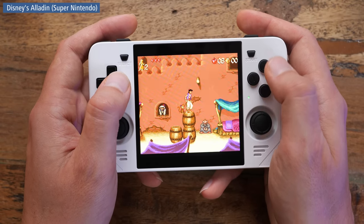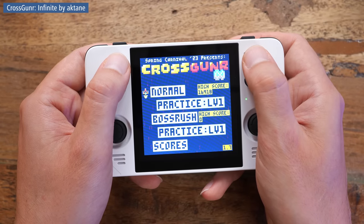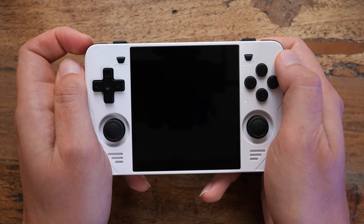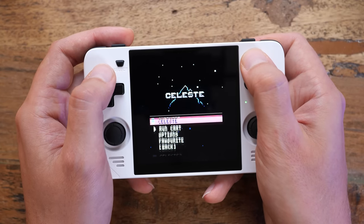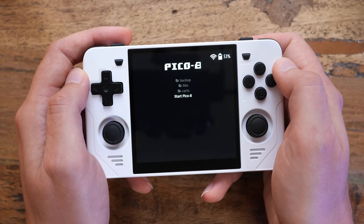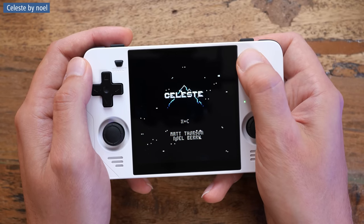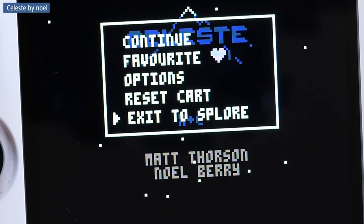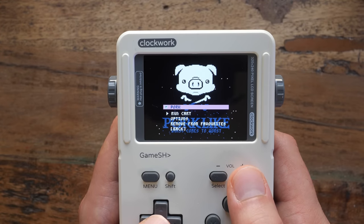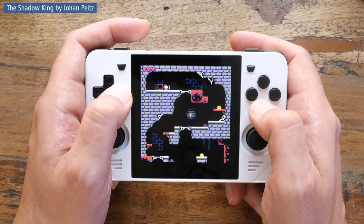Shutting down Pico 8 is actually a bit confusing. With most emulators, the shortcut to return back to Emulation Station is select and start — that doesn't quite work in Pico 8 for some reason. You need to press L1, select and start. And actually, sometimes that didn't work for me either, so sometimes you need to poke around in the Splore menu to find the shutdown command. If you launch directly into a card from the main menu you get a shutdown option in the start menu, but if you launch cards through Splore, shutdown turns into a return to Splore. Just one of those little annoying things.